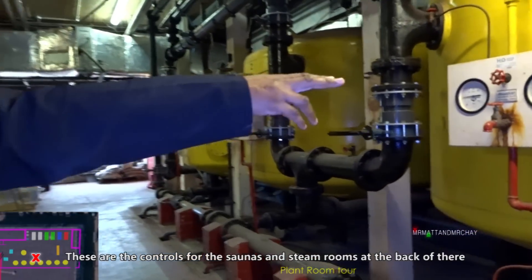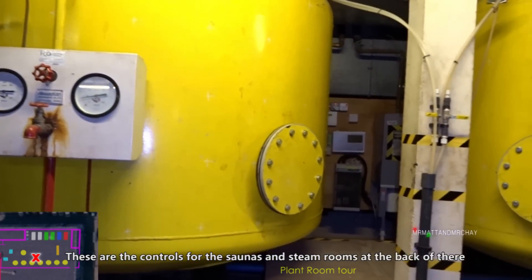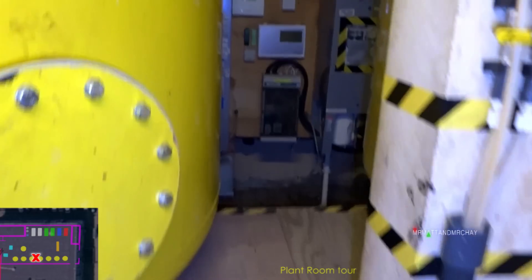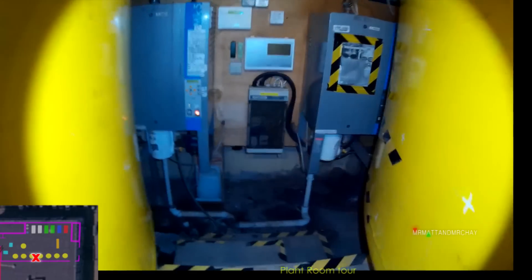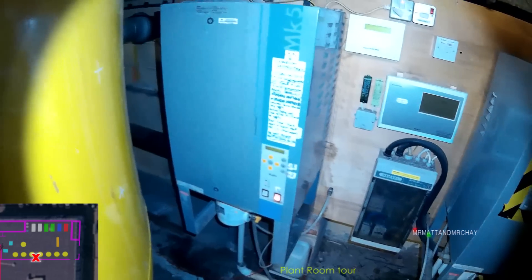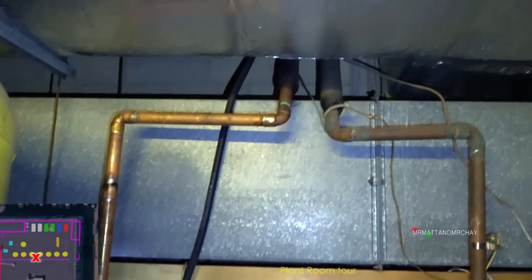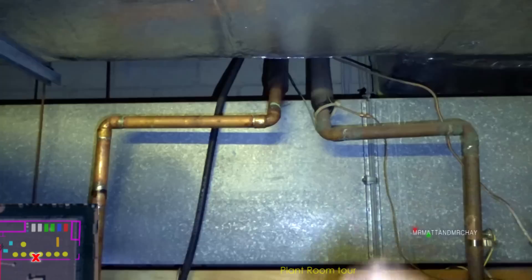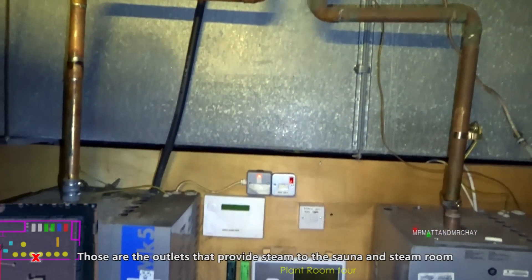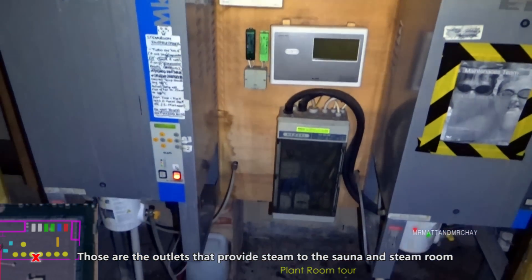There are plenty of units to control the saunas and steam rooms in there. So what are these pipes then? That's the outlet to them - that's the outlet to supply the steam. It supplies all the steam and everything like that to your saunas and steam room.